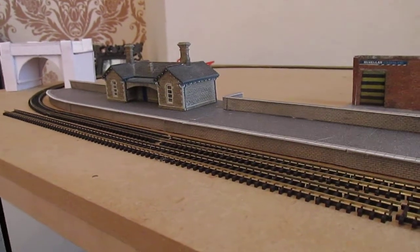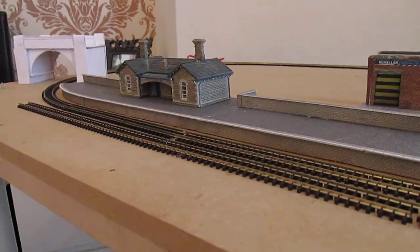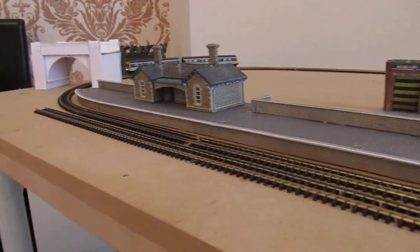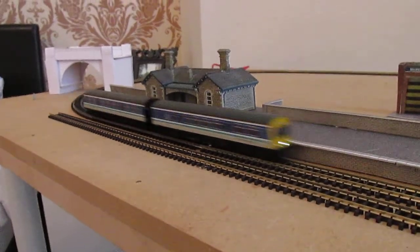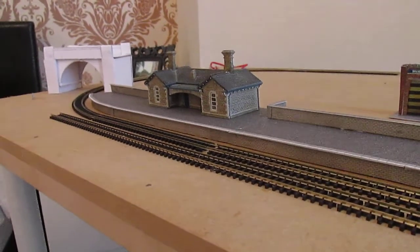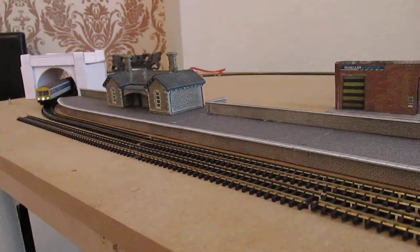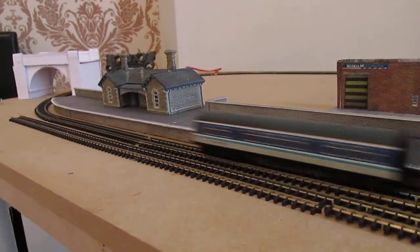Hello, welcome to another video. I'm going to show you my plans for my N-Gauge layout. As you can see, the Class 101 which I was reviewing in my previous video is currently running around, and the station in front of you I've recently built up.